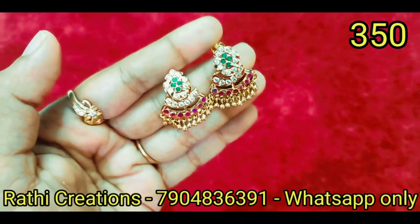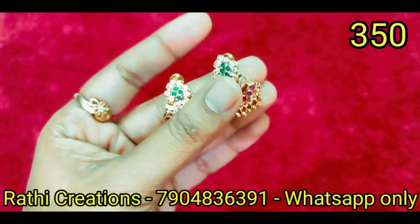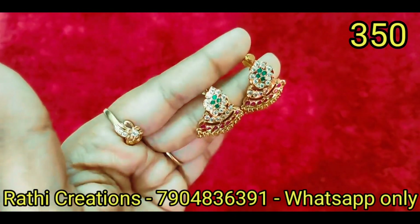Now we are going to have the offer price. The earrings are going to be ₹450. The last one or two pieces are available. That's why we have the price clearly stated. We will have the offer price.